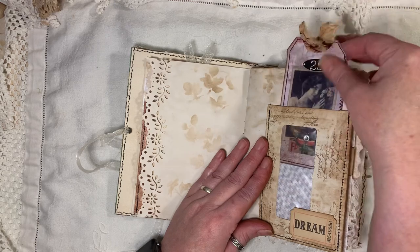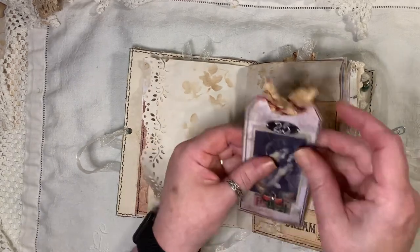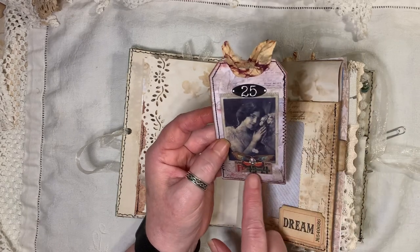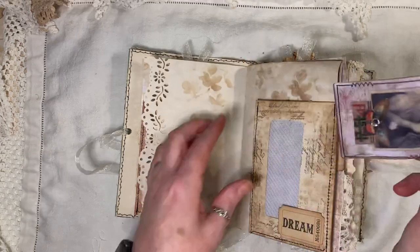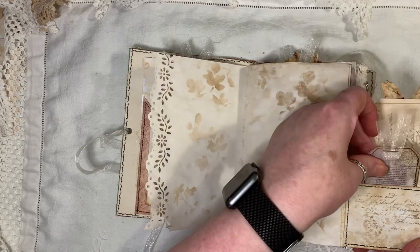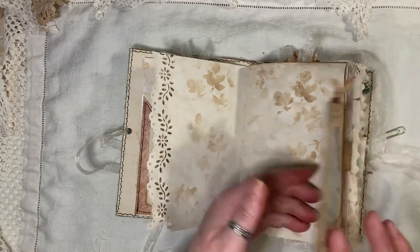I've done some splodging and some stamping on there — a Tim Holtz ticket and a tag I made. The images on some of these tags have been beeswaxed. These are Arty May's, or from the Tag Fabrication Kit which is from Arty May's and Tracy Fox. That goes in there, and here I've just done a little fold-up on the back of that envelope for a little tag inside — you could actually write over the top of that.